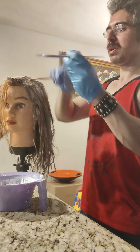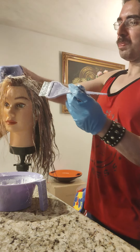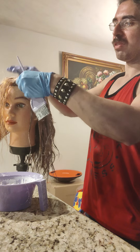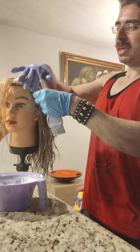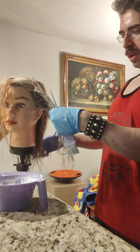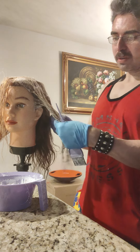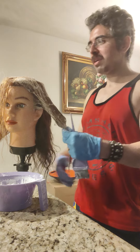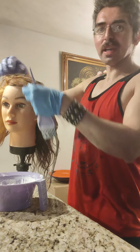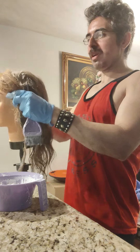This is a labor of love for me. Normally it's an all-day event to go from a super dark brunette to bleach blonde. You can see this quadrant of hair — the bleach hasn't been on that long and it's almost matching this side. The goal is to get it to this level or lighter.